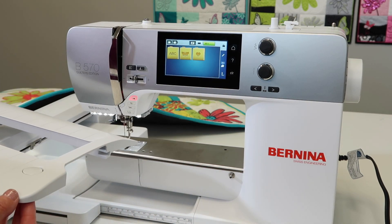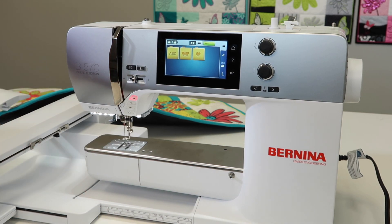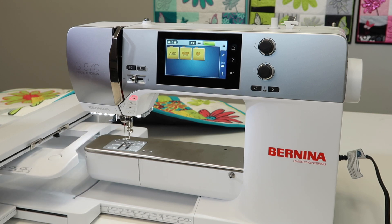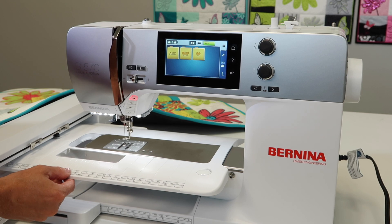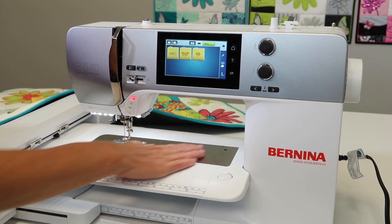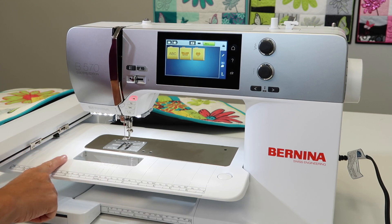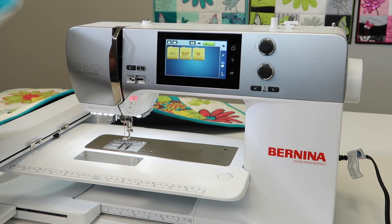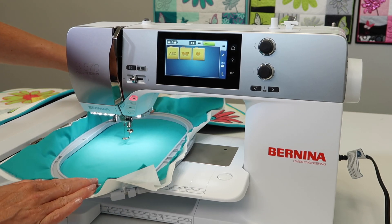Watch this. All you need to do — the embroidery module is already attached to the machine — is take it underneath the embroidery arm. You see it coming in, just slide it into position, make sure everything clicks and it's nice and smooth. Then you can embroider with the slide-on table supporting the hoop as it might have a little drag on the front or the back.